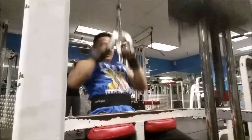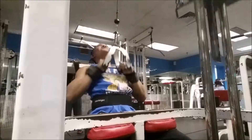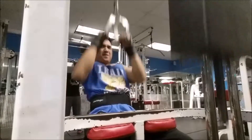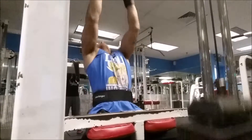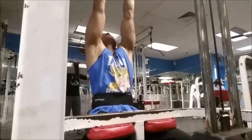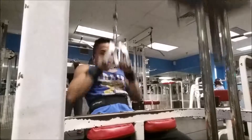Right here we're doing some machine rows where the handles come from the top. My best friend is on the other side so we're pretty much working out face to face, doing rows together. It was pretty funny, guys.